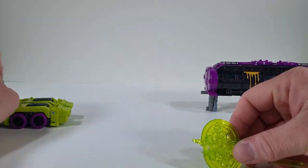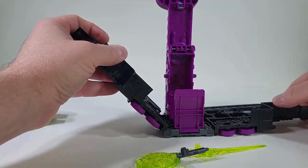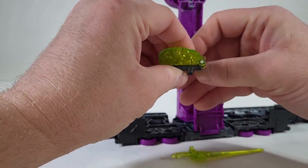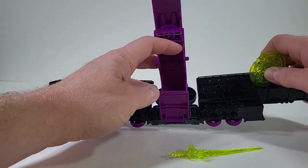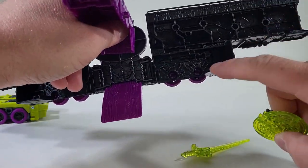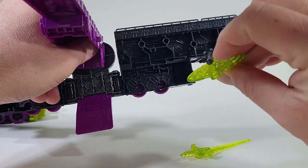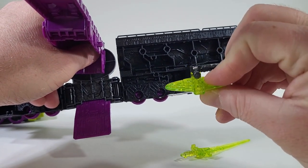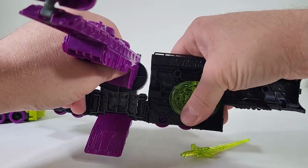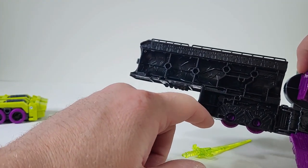Let's move to the trailer itself. Open it up and let's fold up the fan. There is a hole in here. These two pegs that are holding up on this shield, we're just going to place right in there. And that will place right inside.